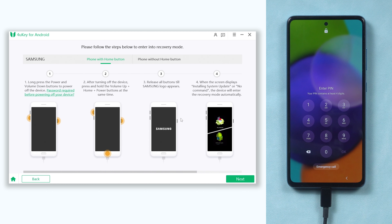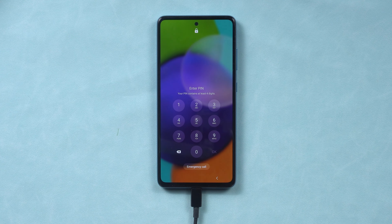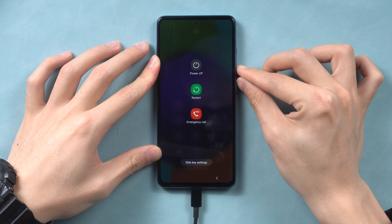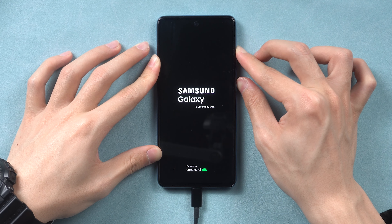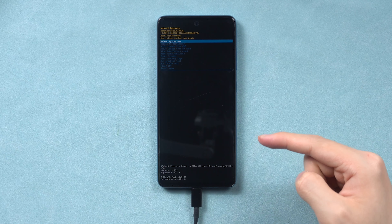Once the remove process is done, let's move on to the factory reset process. You need to follow the guide to put your Android phone into recovery mode. Press and hold the volume down and the power button. Keep holding until the screen is black, then press and hold the volume up and power button. Keep holding until the Samsung logo appears. Your Android phone should now be in recovery mode.